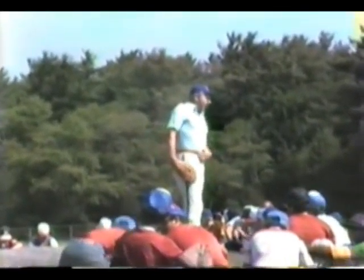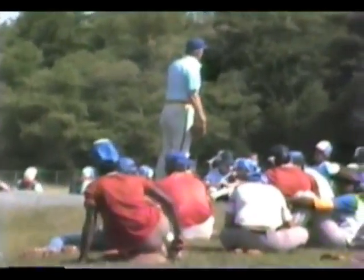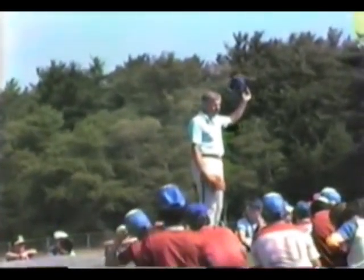The relief pitcher may get the call at any time during the game. They're a different breed — some of them can get ready on about seven or eight pitches, and some need more time. As a coach sitting on the bench, you want to know if your relief pitcher is ready. One common signal: instead of yelling down to the bullpen, people just take off their hat and wave it — that means the pitcher is ready to go in the game.